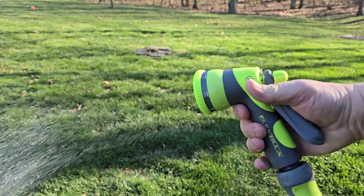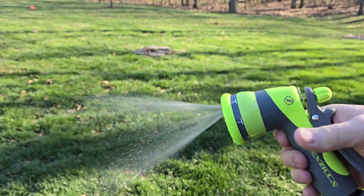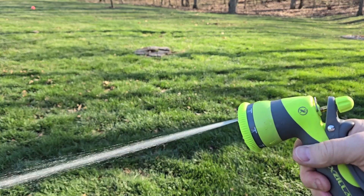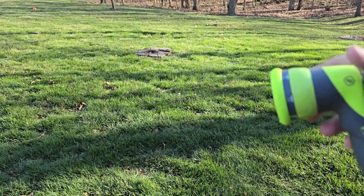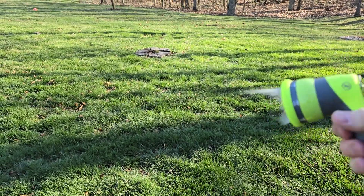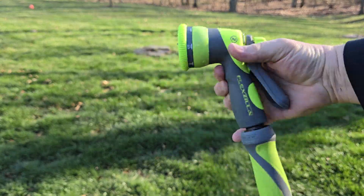I can do variable, and it's got 7 patterns. There's a really nice, strong nozzle there. Really, really fine mist. Kind of a flat. There's the big rain shower — again, there's what it looks like. Easy.